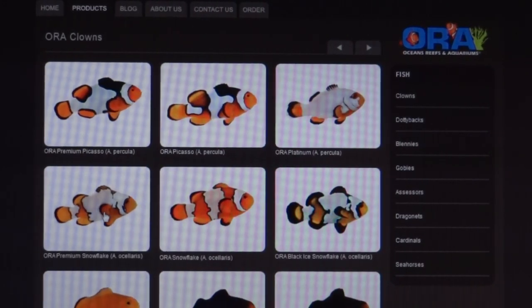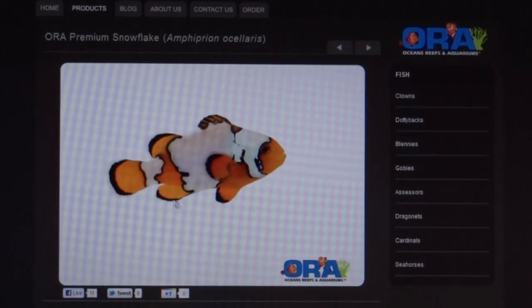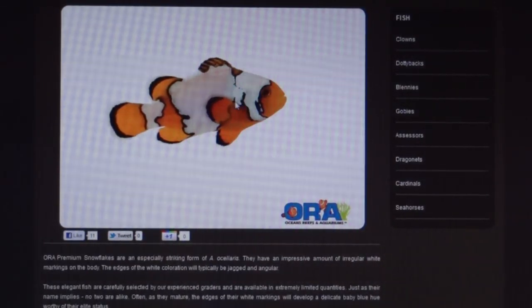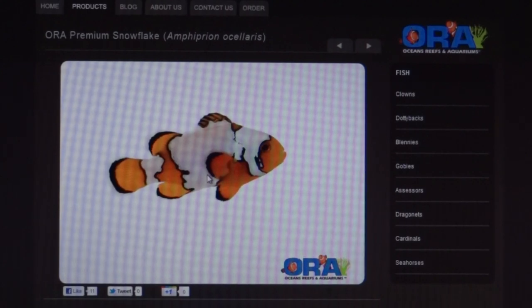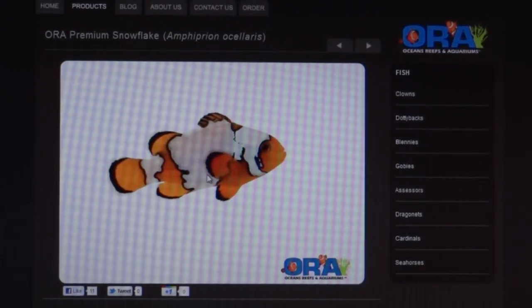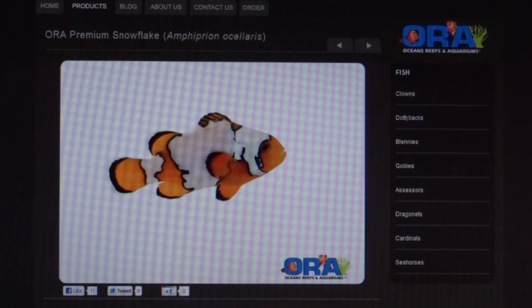The premium snowflake clowns can be $350 all the way up to $500 or more. Some even display a blue hue around the edges. Although mine are not the premium ones, I did notice that one of the snowflakes in my tank has some of those blue patterns. I was able to get mine for $199, so if you see them for that price, your tank is mature, and you've been in the hobby for at least six months, I say go ahead and try these clowns.